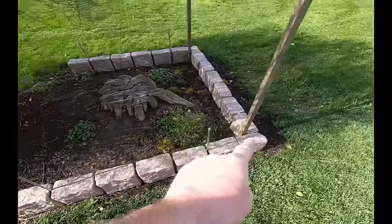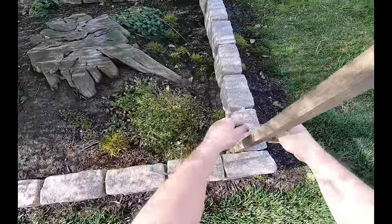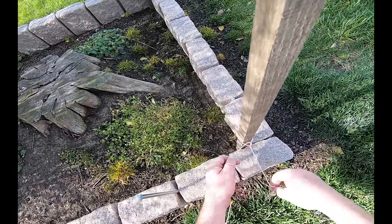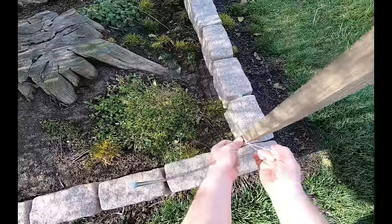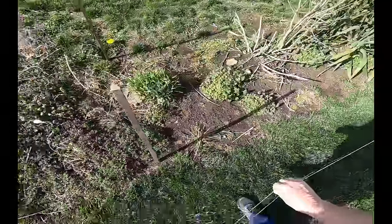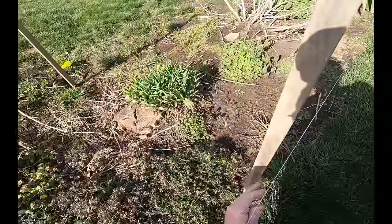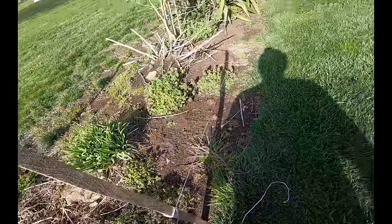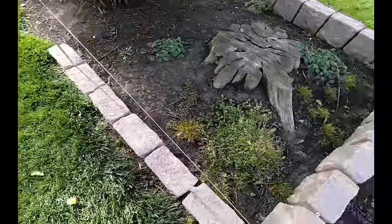So we're going to attach the string here, run it back to there, and I'm going to have to look to see if there's any brush in the way of the string being straight. I don't want to go too high with my string because the shrubs will be getting in the way of the string. Make sure we run it right along this outside edge. I made it back here — that looks pretty good. I have to kick that over; now you can see straight down there.